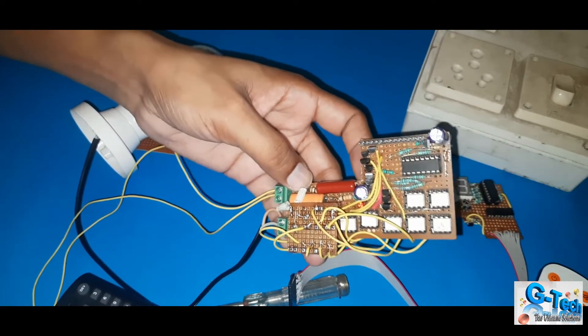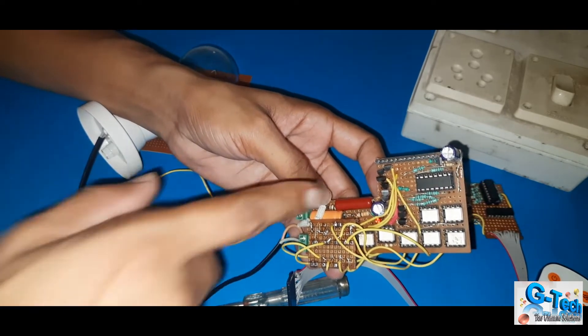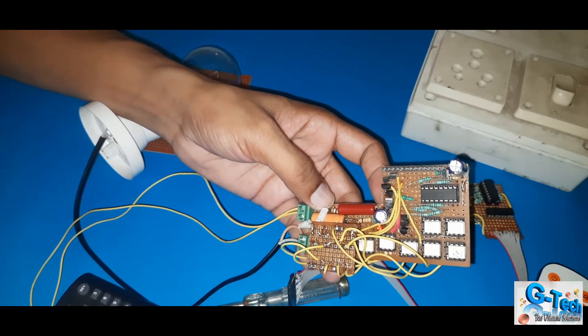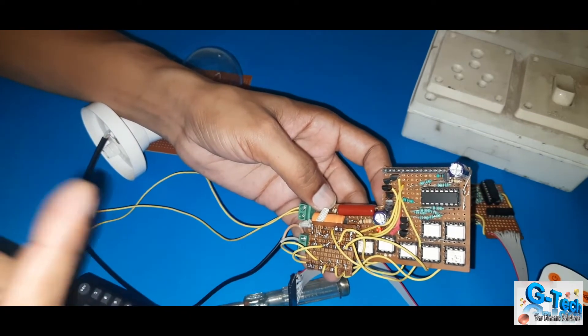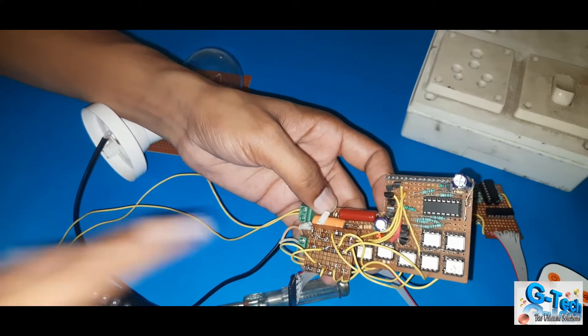That means, at a time you will get only one output. If you give any pulse or any input to pin number 14, you will get one pin output. For example, if you give a pulse one time, then you will get output at pin number one, then pin number two, and three, and so on — up to nine outputs you will get from this circuit.